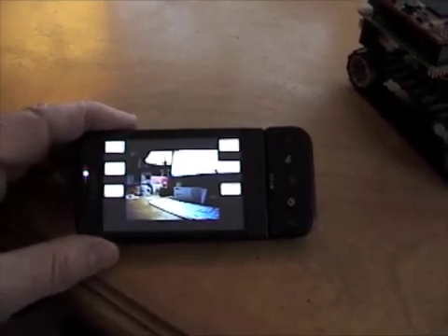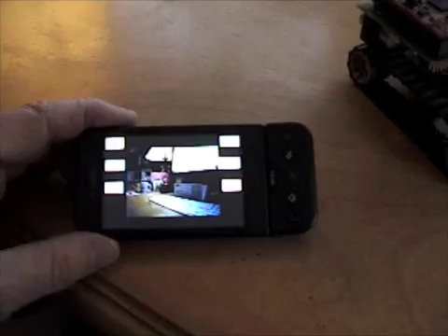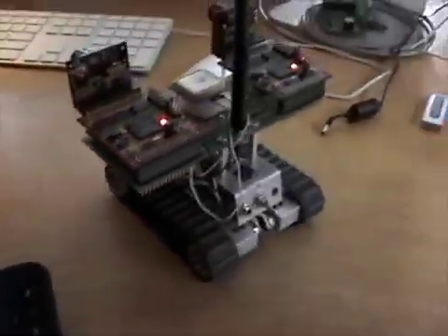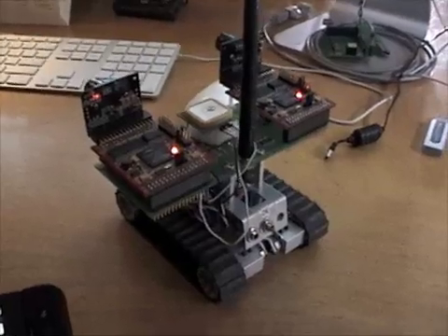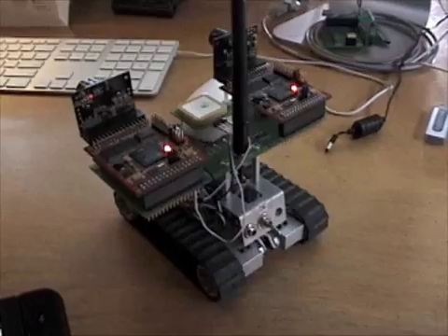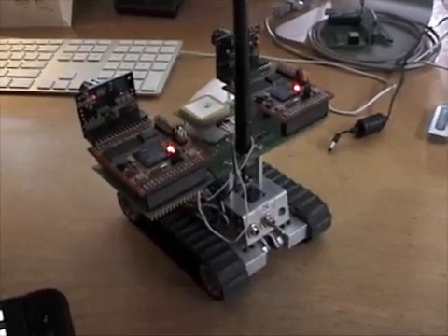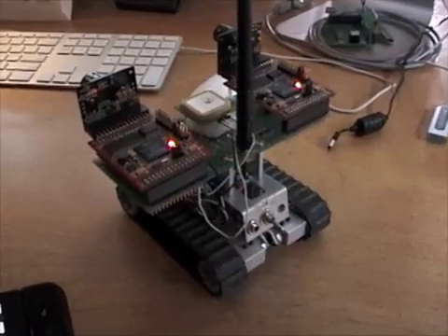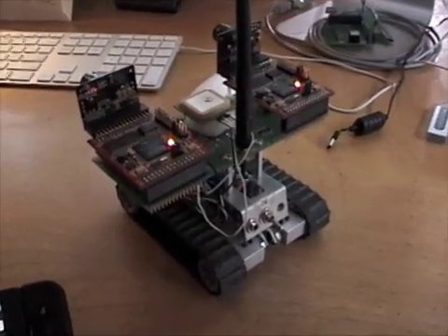Here's a Google Android G1 phone running the SRV1 console application for controlling this robot. It's a prototype Surveyor SRV1 robot that has an SVS stereo vision system on top. We're just using the left camera at the moment with the Wi-Fi link.